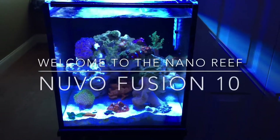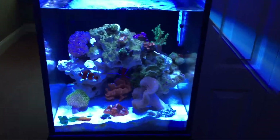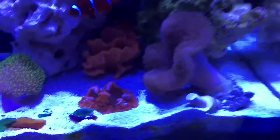Hey guys, just making another video here. As you can see, some things have been moved around and some things have been added, so let's go through that real quick. I will be making a Kessil review because I totally forgot to do that, but I've had it for five weeks now — it's about time.